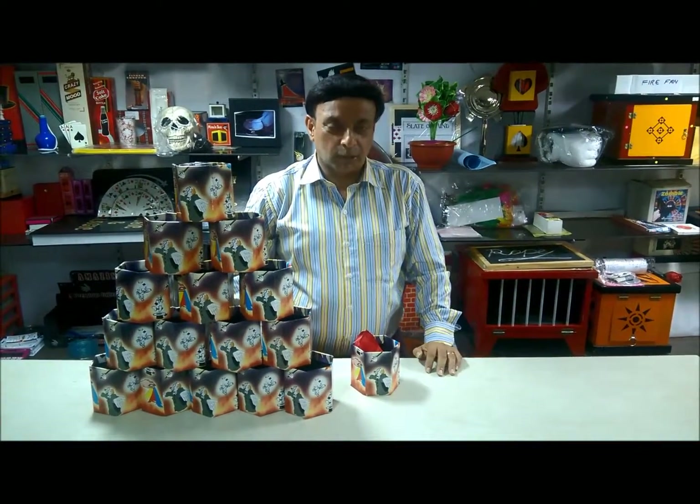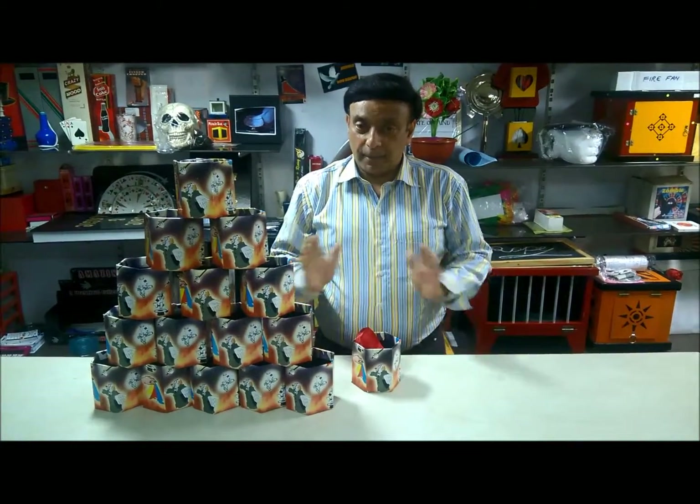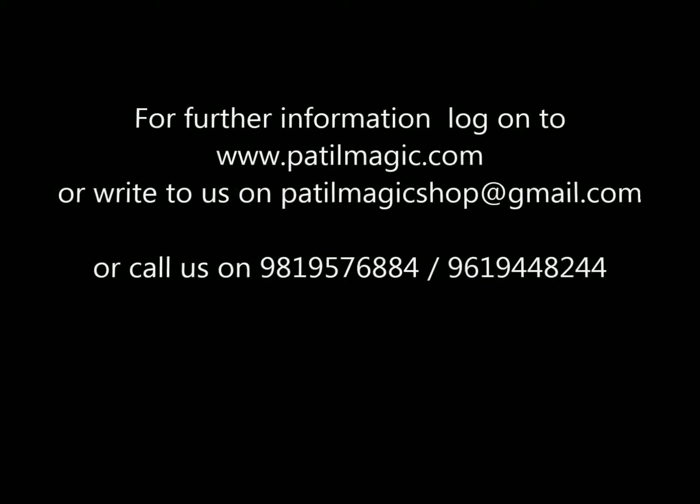There are a lot of things you can do with the utility box. It is highly durable and compressible, and good quality from PartizMagic. Thank you.